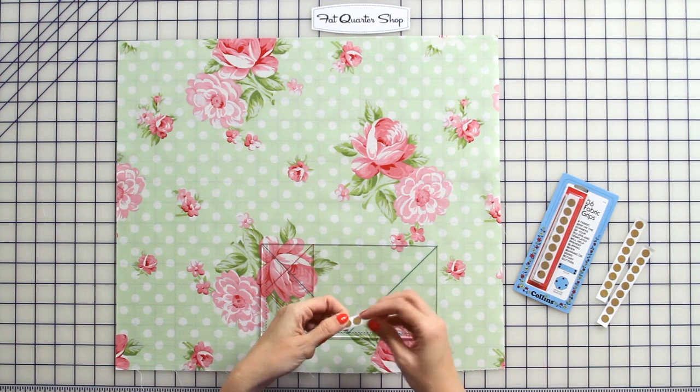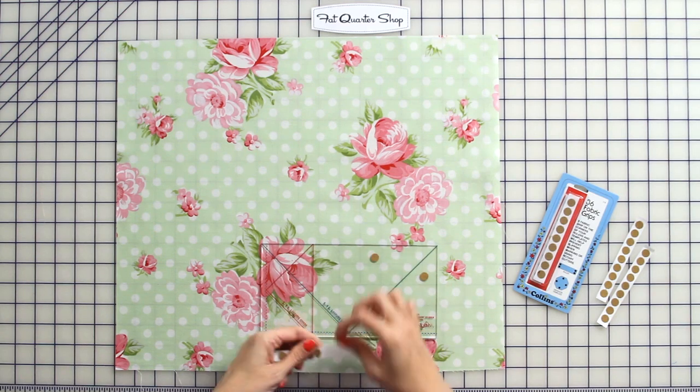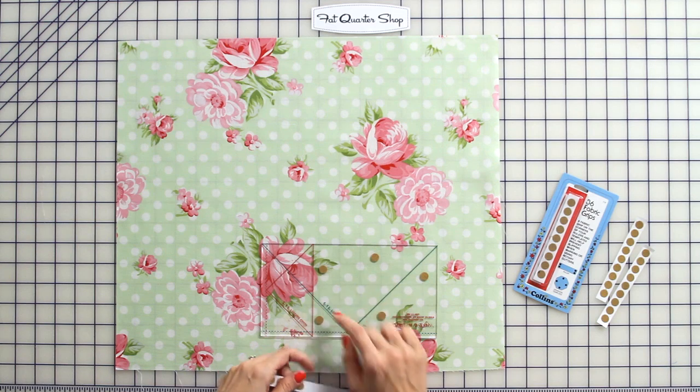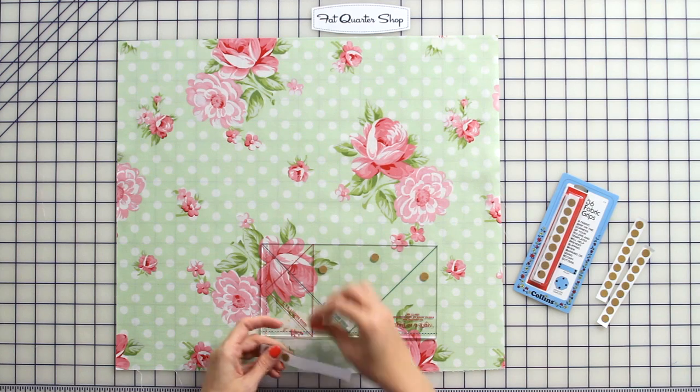They're just small little sandpaper dots, and I just put them on the back just every few inches. I make sure to not cover any lines so that you can still see through your ruler.